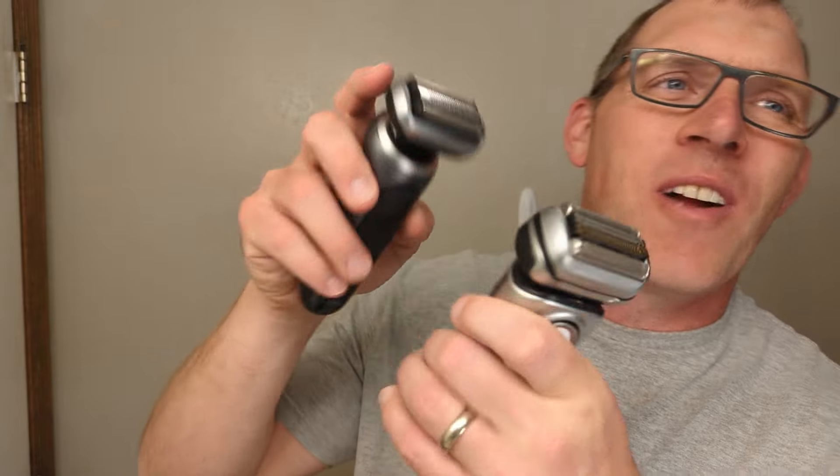One common complaint about Braun shavers is getting the hair on your neck — it can be a little tricky. The trick I've discovered is instead of always going up and down on your neck, turn and go side to side. I sometimes feel like that helps me get the neck hairs a little bit better. Also, because the head on the Braun Series 7 is just a little bit smaller, I sometimes feel it does a slightly better job getting the upper lip and right underneath your nose — that's maybe one area where I have to work a little bit harder with the Series 9 Pro.